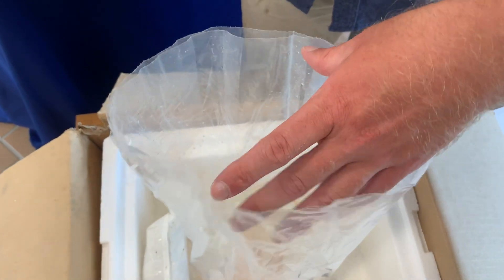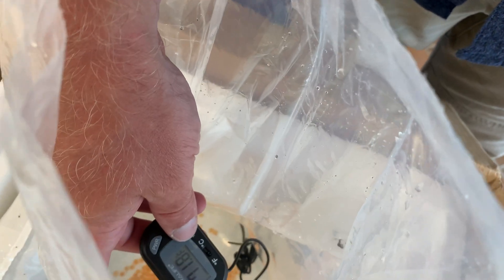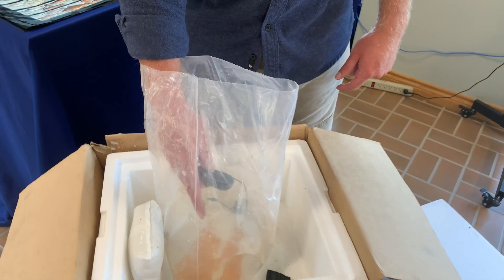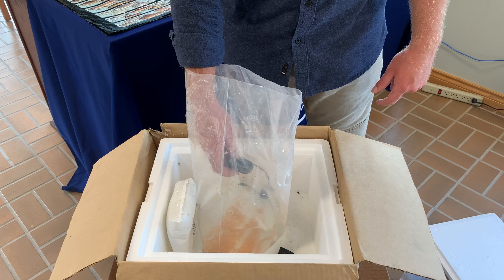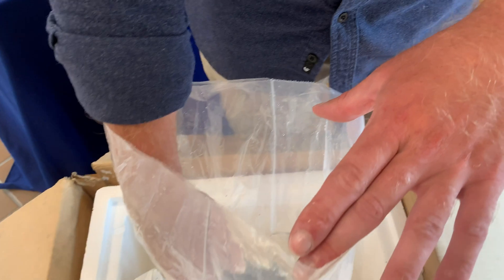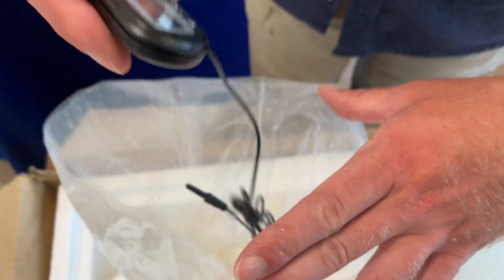The first thing I'm going to do is check the water temperature using our digital thermometer. We are at 55.9 degrees Fahrenheit. I've already verified the temperature in the aquarium and it's at 56 degrees.